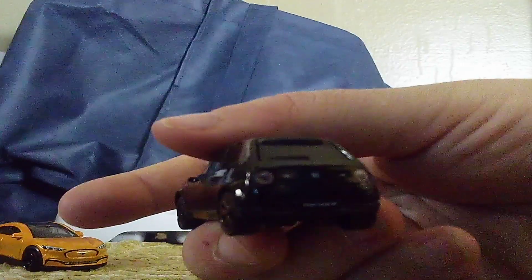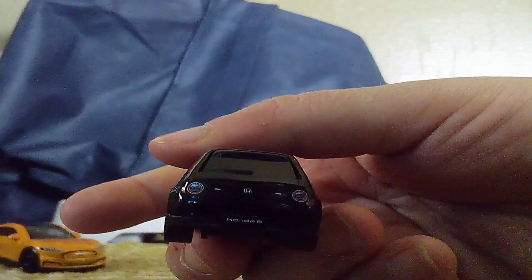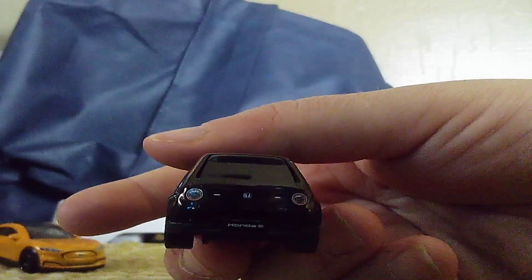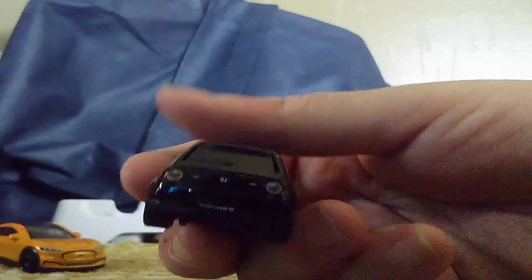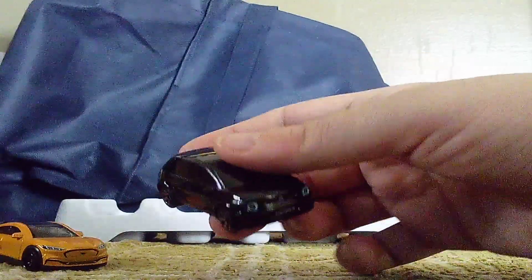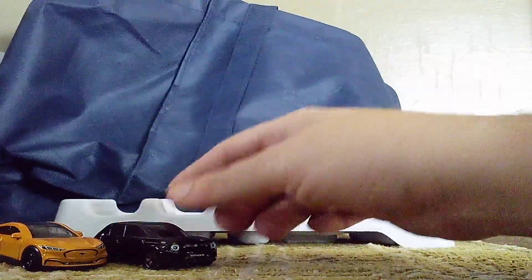And the details in the back too. You can see the HANA-E badge right there. And the badge. You know what? This one's black on the other side too. White and blue.